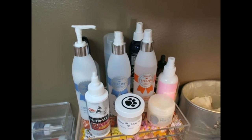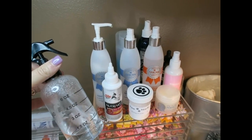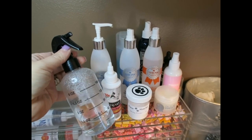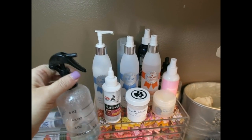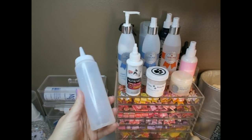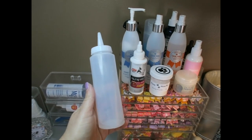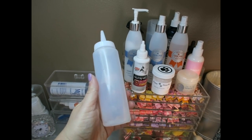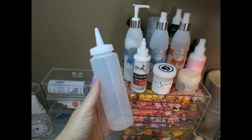In the back row are items I use but not daily. There's a spray bottle with water, but Stassi doesn't like the noise it makes. So now I'm using an eight-ounce cake decorating dispenser as my water source at the grooming table — it works a whole lot better because it doesn't make any noise at all, and that's what I keep on the table for when I need water.